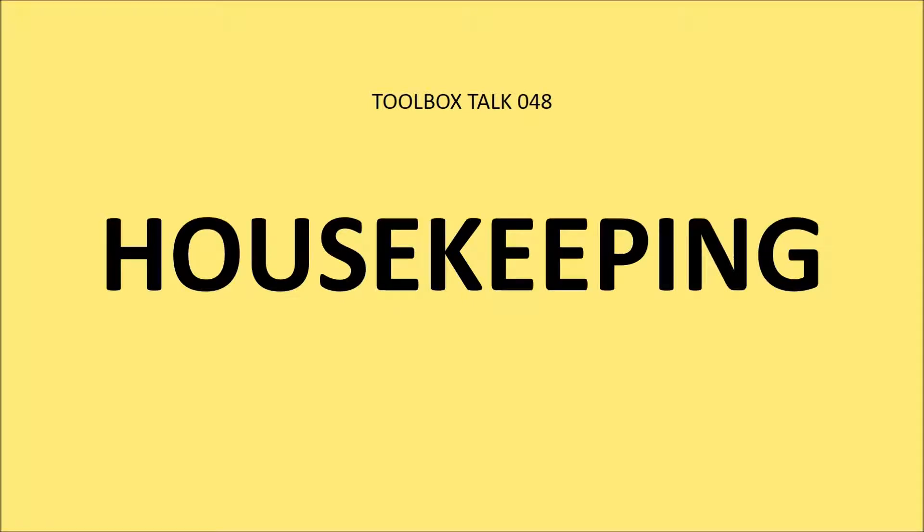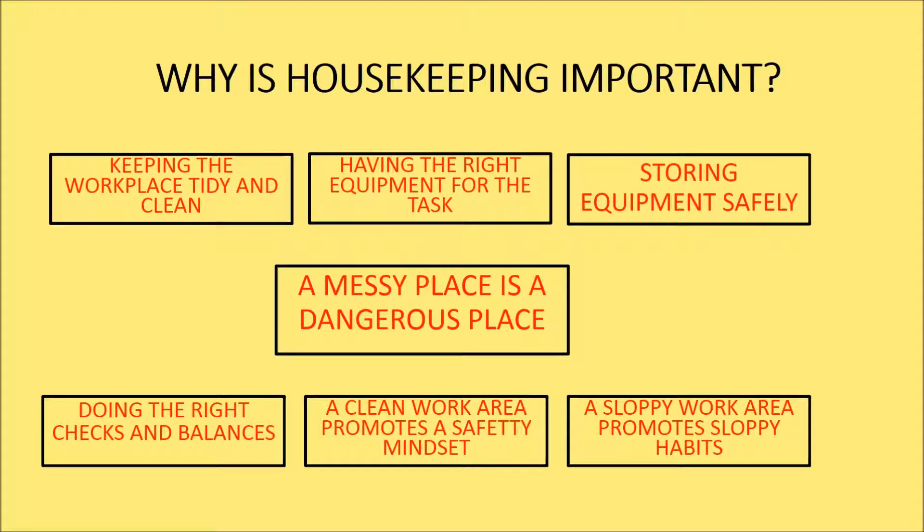Toolbox Talk 48: Housekeeping. Why is housekeeping important?